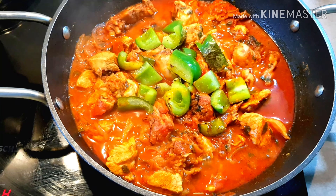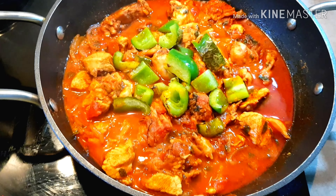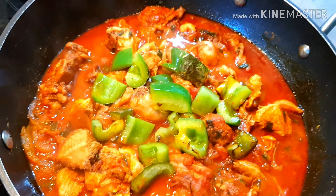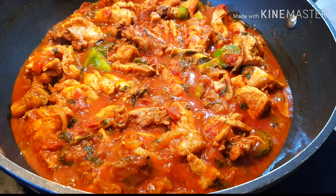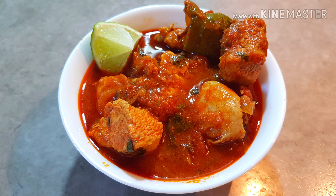The spicy chicken gravy is ready. Serve with Biryani, chapati, puri, or dough. This is a very easy recipe with very few ingredients. Put a lime in it, it will be good.